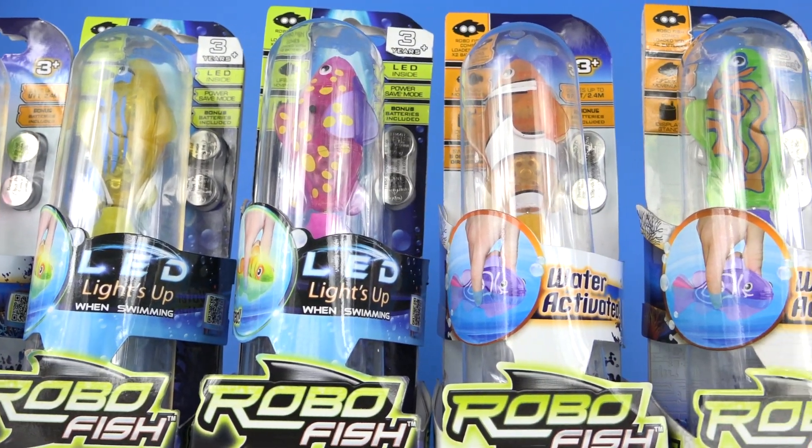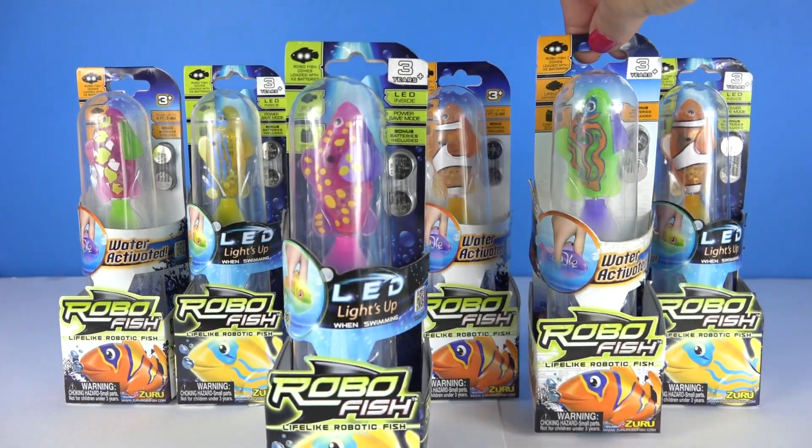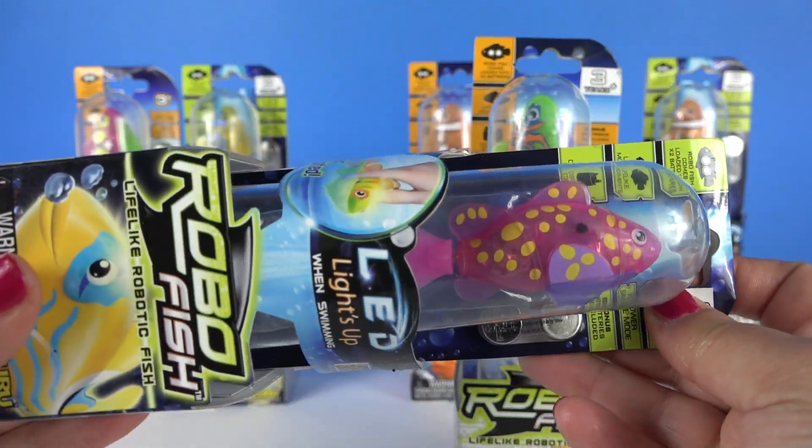So I've got six lifelike fish — three LED light-up ones and three standard ones. The LED ones light up when they're actually swimming.